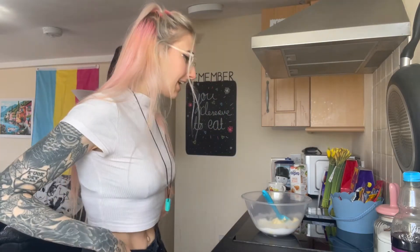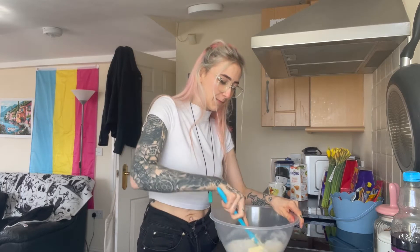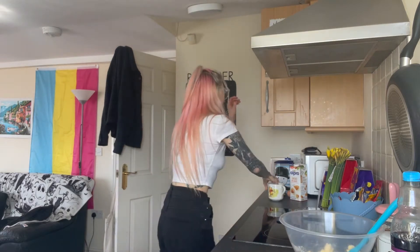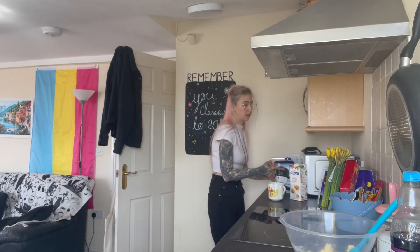Hello! I'm making vanilla cupcakes. I was going to start filming before I started making them but I forgot, so I'm just currently creaming my butter and sugar. Okay, I've done that — and then I need to close the cupboards.